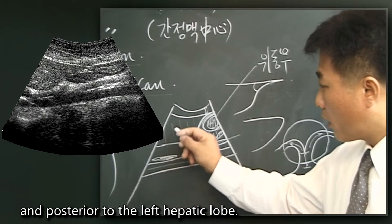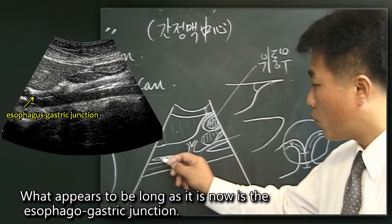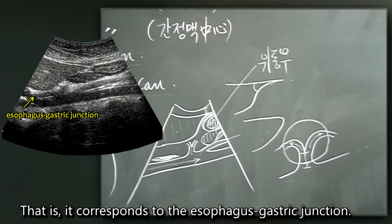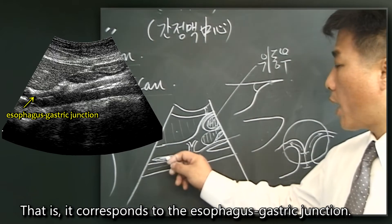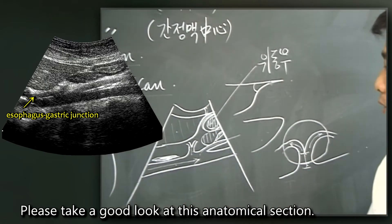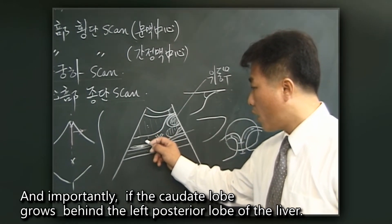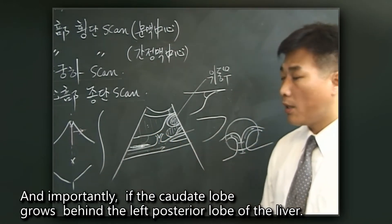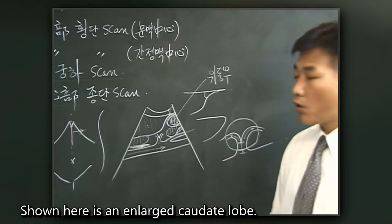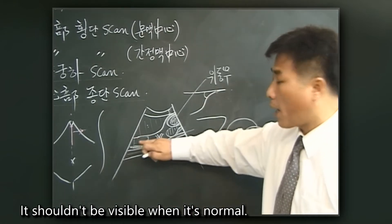Posterior to the left hepatic lobe and anterior to the abdominal aorta, what appears elongated is the esophago-gastric junction, which corresponds to the esophagus-gastric junction. Please take a good look at this anatomical section. Importantly, if the caudate lobe grows behind the left posterior lobe of the liver and becomes enlarged, it becomes visible here. An enlarged caudate lobe is shown here — it should not be visible when normal.